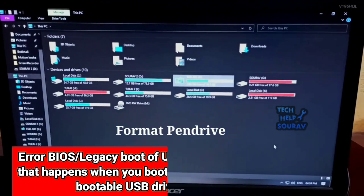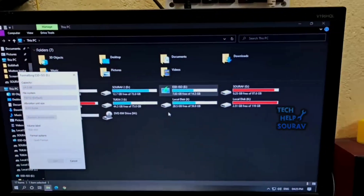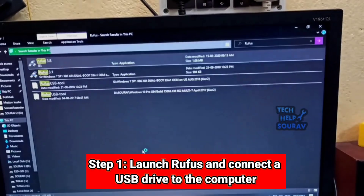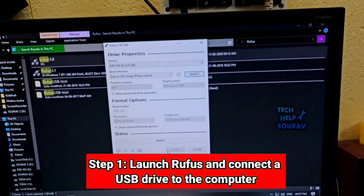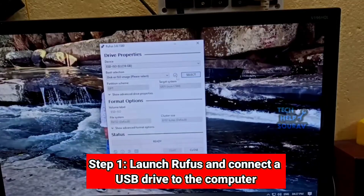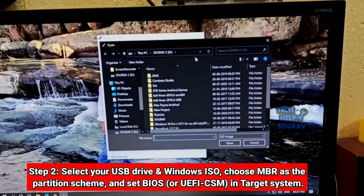First, format your USB pen drive and download the Rufus software. The link is in the description. After downloading, open Rufus, then go to boot selection and select your OS.